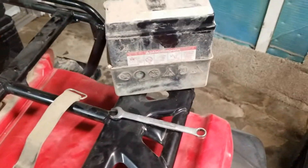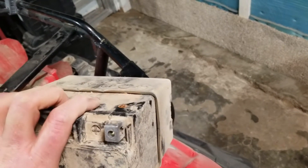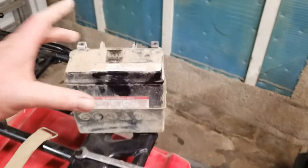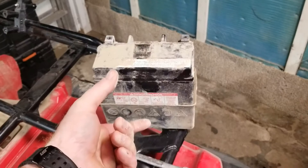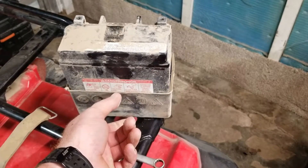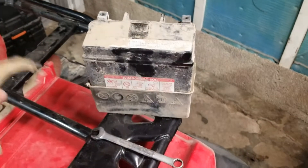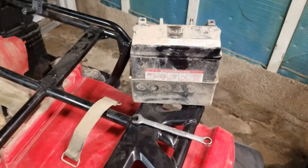There's the battery pulled out — it just simply pulls straight up. It's actually significantly heavier than I expected. We're gonna measure this and then order a battery that's at least the same width and length. A lot of the lithium batteries are actually shorter, so we'll probably have to cut a piece of wood or something to put underneath it to make it the same height so our strap works.